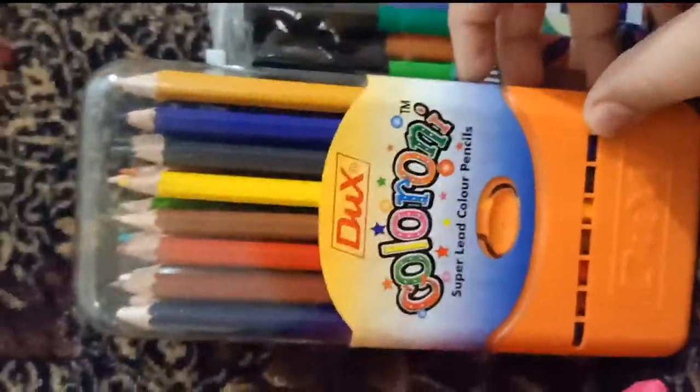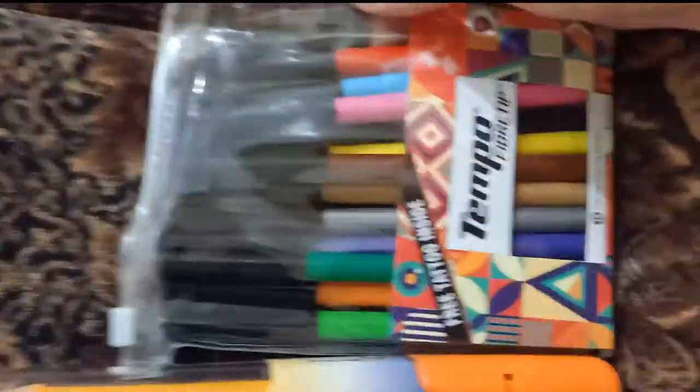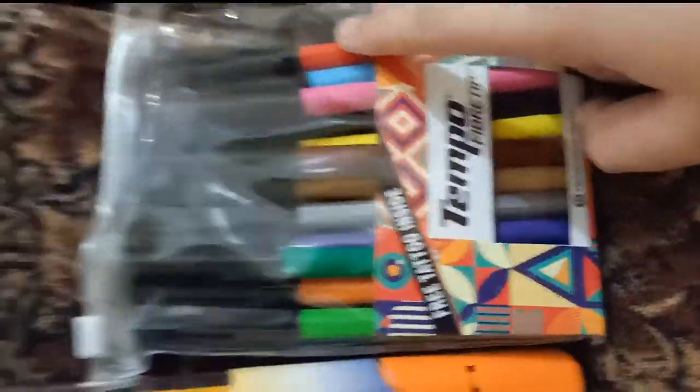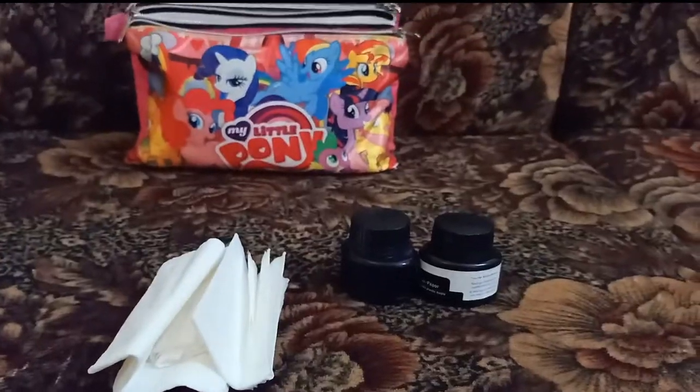...these Dux colors, which are 24, and these are marker temple fiber tip — they're so pretty! And they're 12 colors by the way. So yeah, let's move on to zipper number two.